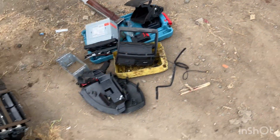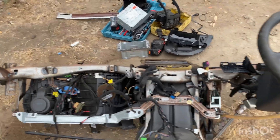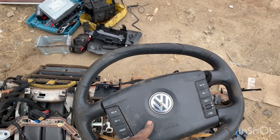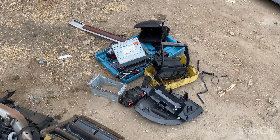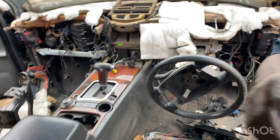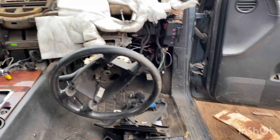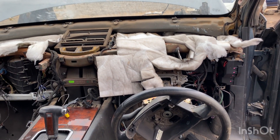Let me show you the frame. Here is the frame that I've taken out — the dashboard before. As you can see, this is the whole frame. I'm going to change even the steering. I've got the steering, the airbag for the driver's side, steering, and a lot of accessories. So let me keep working.